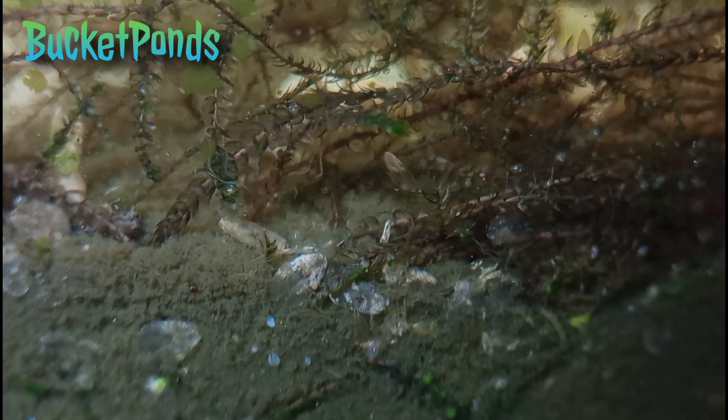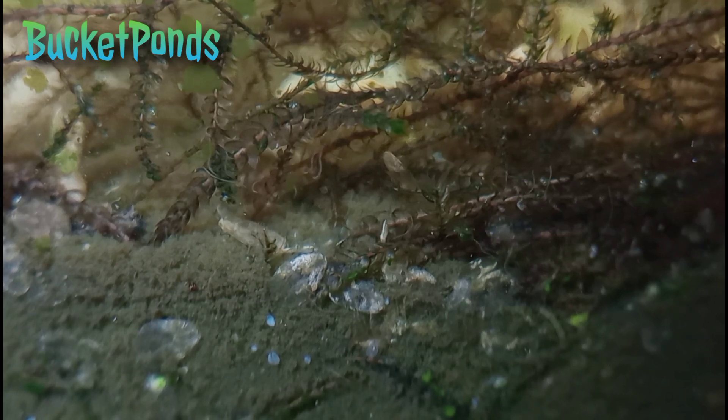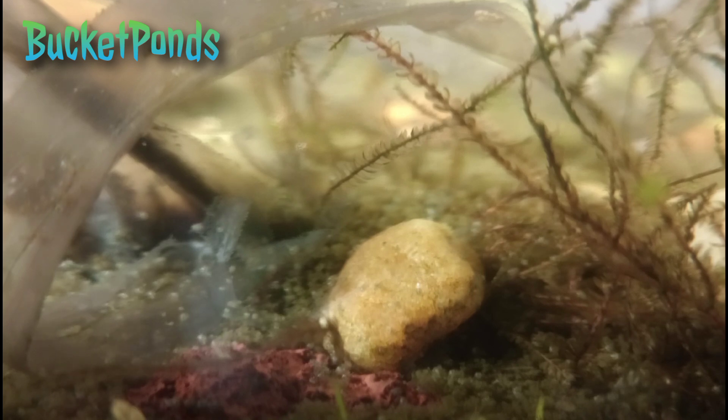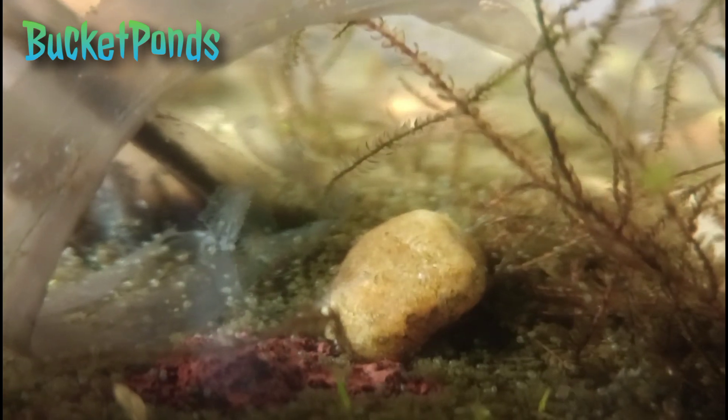I see a few worms in here as well, some different worms. Quite a bit of mulm has built up in the bottom of the tank — that's probably waste from the ostracods and maybe from some of the plants that did not survive when we set the tank up. But there are so many ostracods in here; I am extremely happy.